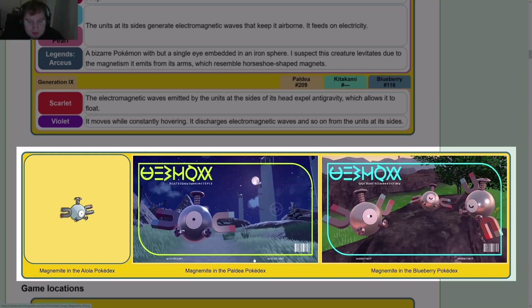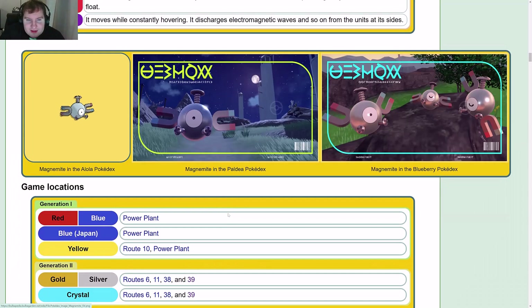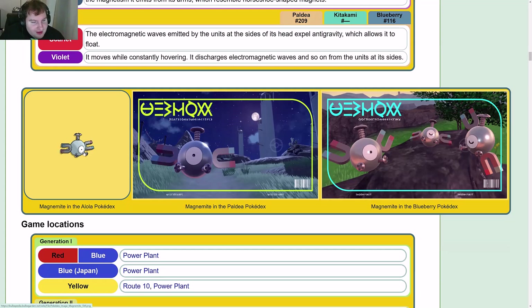Magnemite was one of the first Pokémon revealed for the Gen 9 games. The shinier, updated version looks very cool — the textures and improved graphics are noticeable compared to the Alolan model. It does go back to silver as well; it was blue for a while, but went back to silver.